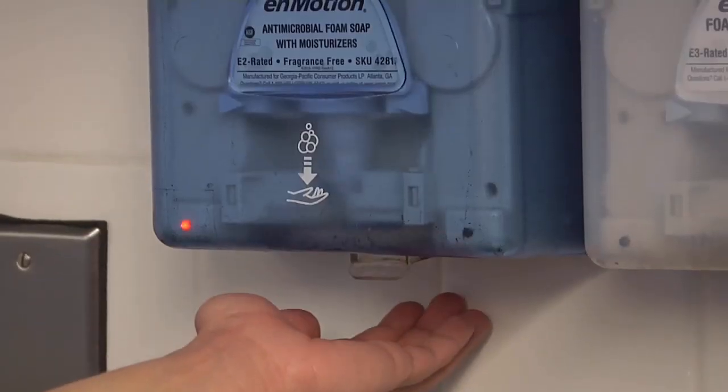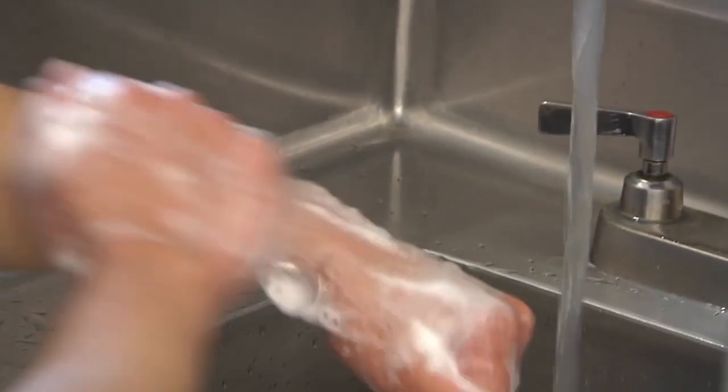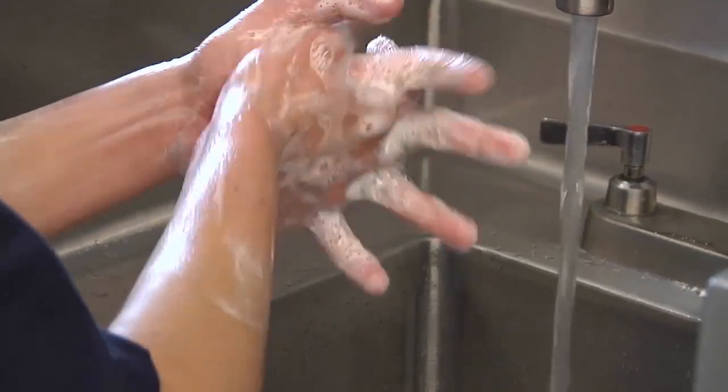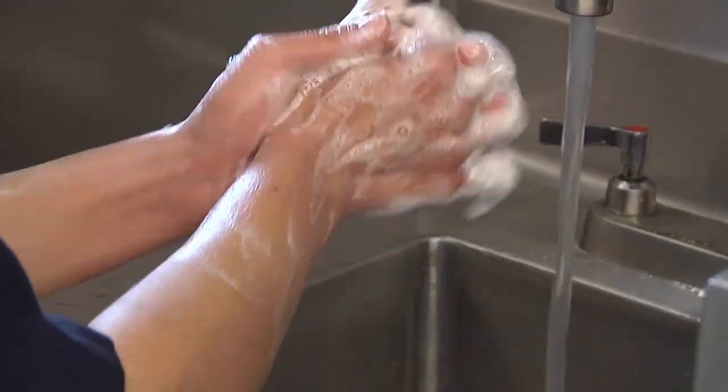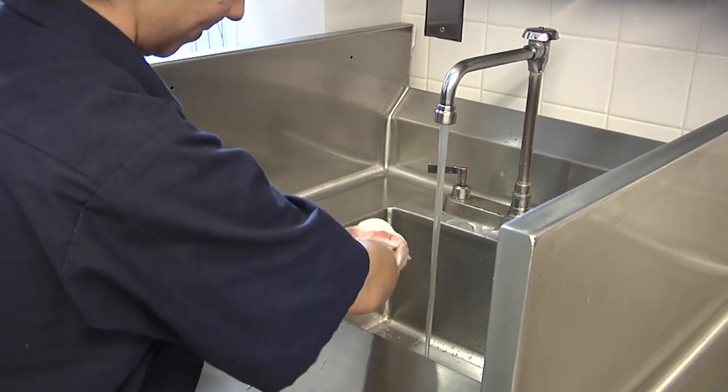Squirt soap on your hands or rub your hands on a bar of soap. Lather your hands by rubbing them back and forth together. Be sure to get the backs of your hands, between your fingers, and under your nails — all places that dirt and germs hide.